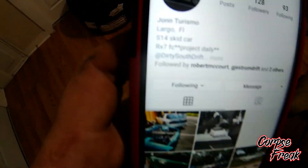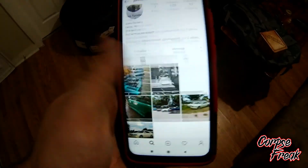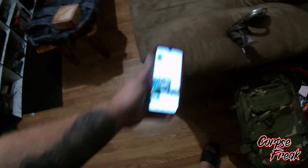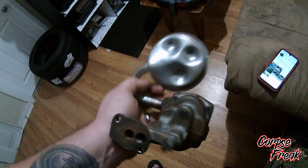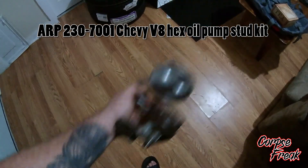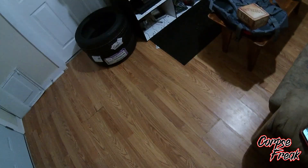One of my buddies introduced me to his buddy whose name on Instagram and Facebook is John Turismo. Looks like he's got an S14 that he slides and an RX-7 he's working on, so definitely give him a follow — he helped me out with what I needed done. Next I've got to call ARP and figure out which stud kit to get for this, and I'll go ahead and install it on the motor, but I'm going to do that off video.